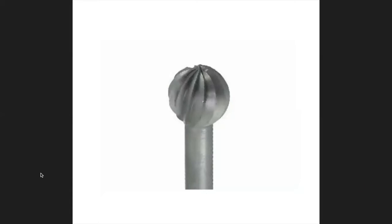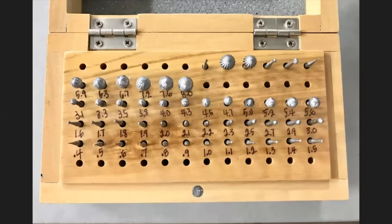This is a ball burr — if there's one thing you're going to buy a set of, get the ball burrs. Ball burrs are amazingly useful: they can enlarge holes, deburr holes, refine stone settings, and you can do carving with them. A lot of people use them for the initial seat on a flush setting. I use them to grind out areas where pointed stones go into prongs, and to clean out bezel settings. Even the tiny 0.4 millimeter ones are very useful for getting into tiny areas.